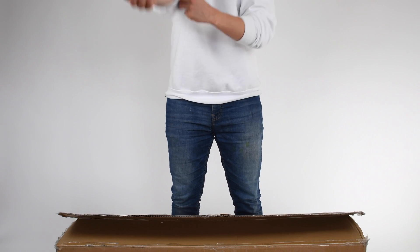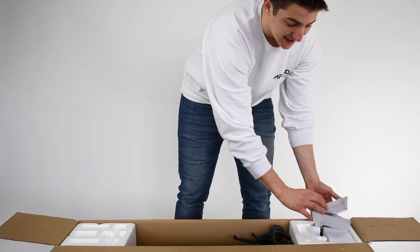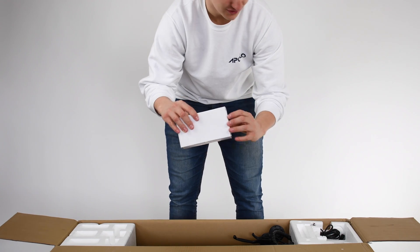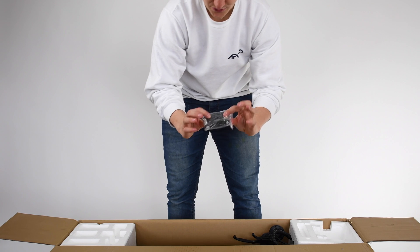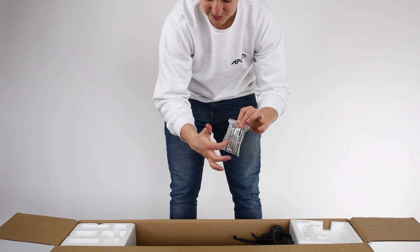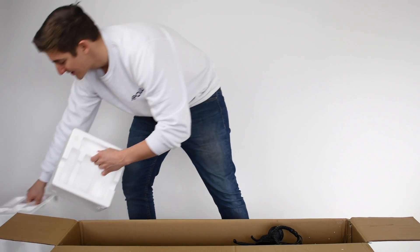Today we'll be unboxing the Polo City and looking at the first overall impressions. The first thing you see is an instruction manual with all the scooter information. It comes with a full charger and a North American charging cable. What's really sweet is that it comes with a full toolset — all different tool sizes to adjust any screw on your scooter that you need. And protective styrofoam, of course.